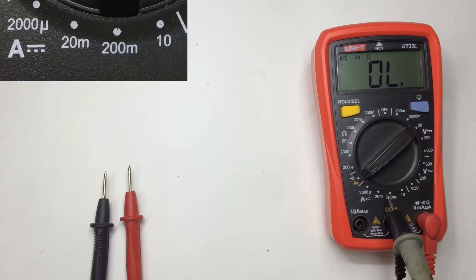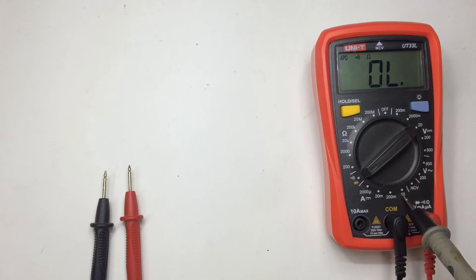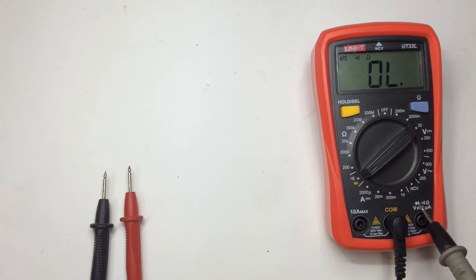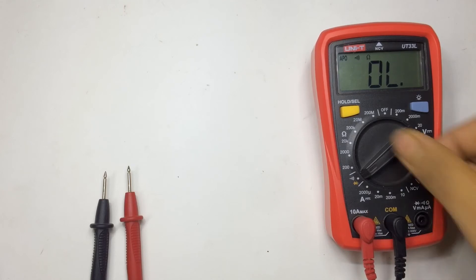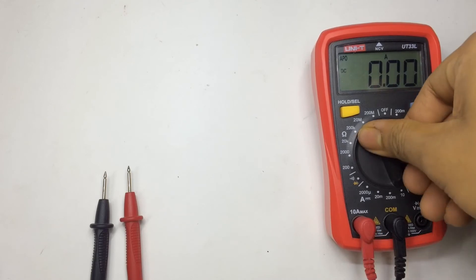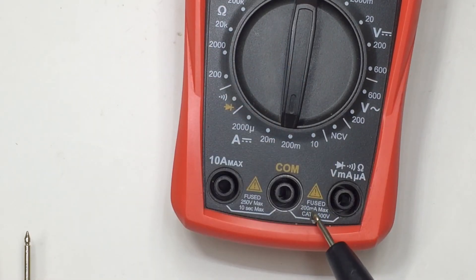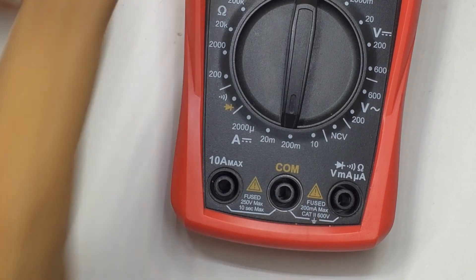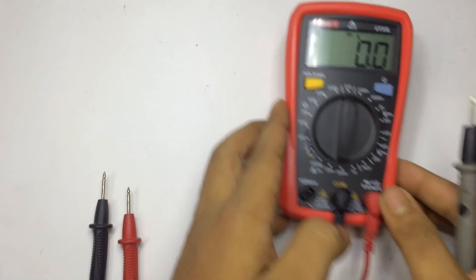Let's talk about current measurement. For current, you have a scale between 2000 microamp and 10 amp. From 2000 microamp to 200 milliamp, you measure from the standard port written 'volt, milliamp, microamp, diode testing, and buzzer.' For 10 amp you have to switch your probe into the 10 amp section. This meter has an internal fuse, that's why it's written 'fused.' If you put more load than the port is rated for, you'll likely blow the fuse, though they can be replaced easily.